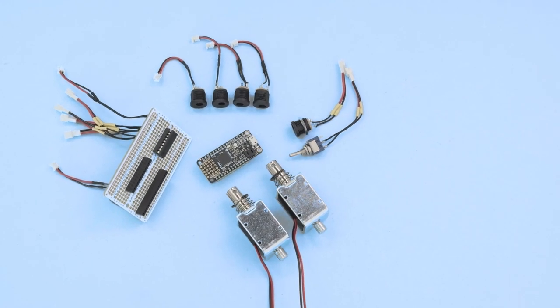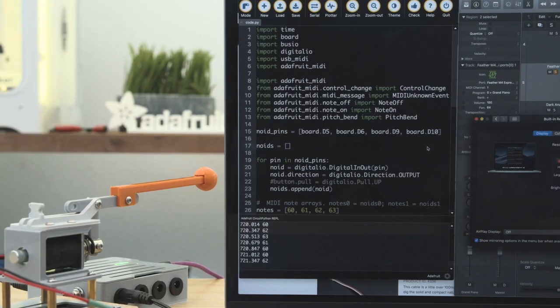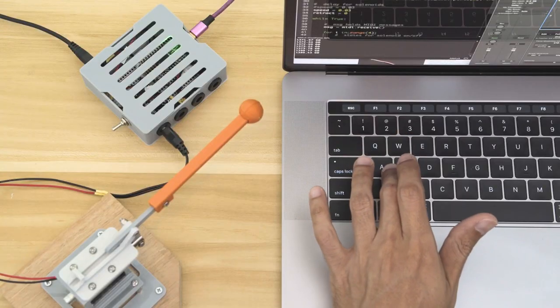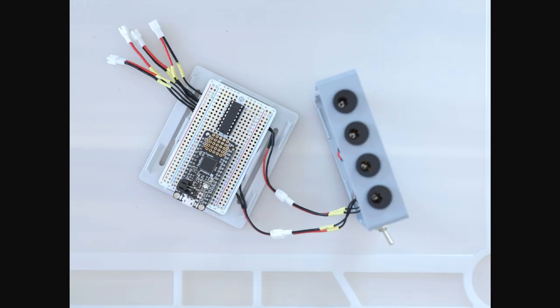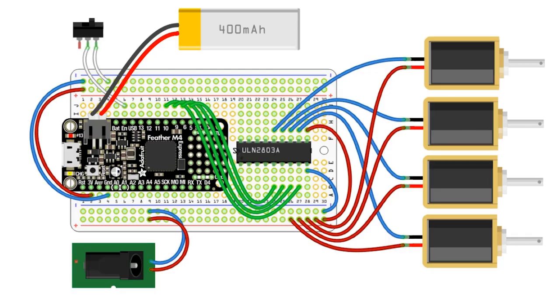The project runs on an Adafruit M4 Express using CircuitPython code written by Liz Clark. The board will appear as a MIDI instrument to your computer, so you can do all of your sequencing in your favorite DAW, or set up custom triggers for them. The solenoids are driven by an 8-channel Darlington chip. It allows the board to drive the solenoids using a GPIO pin for each one, while the 12-volt circuit provides the heavy lifting.